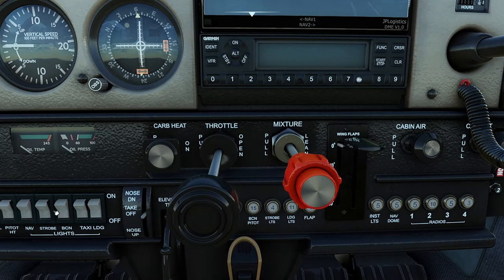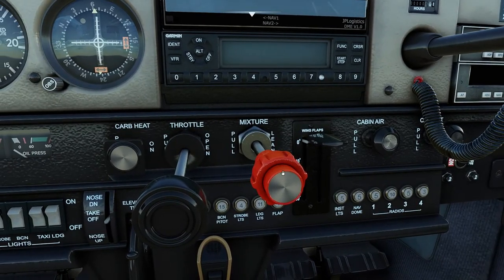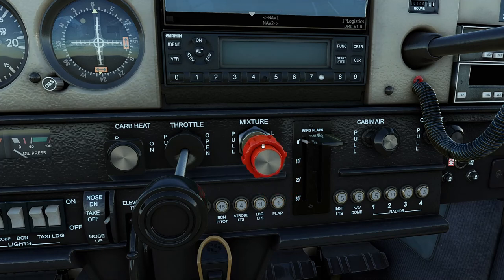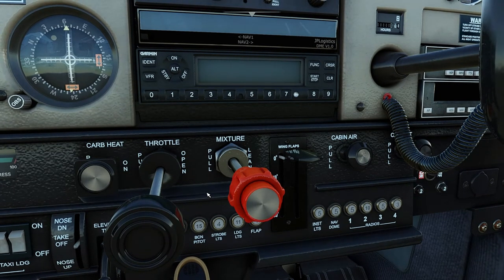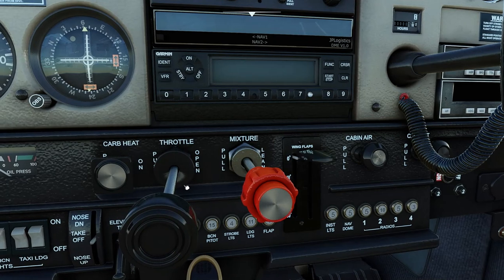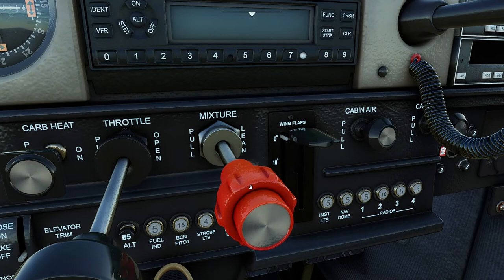The throttle controls the fuel-air mixture entering the cylinder via a throttle valve inside the carburetor — it functions like a gas or accelerator pedal in your car. Push it in for more power and pull it out to reduce power and idle the engine. The red mixture knob controls the amount of fuel being mixed with the air. Pushing it in ensures a rich mixture or higher fuel-to-air ratio; pulling it out ensures a lean mixture. Pulling it out all the way cuts the fuel completely and causes the engine to cut out, so there is a push-knob safety measure to prevent accidental cutoff. Rotating it provides fine adjustment for more precise settings.